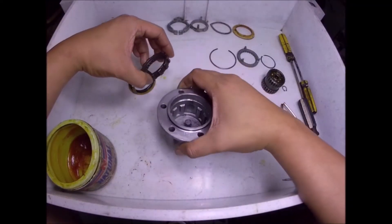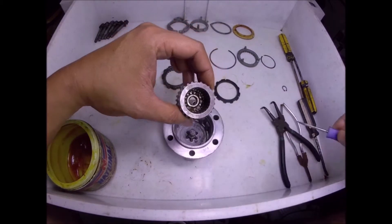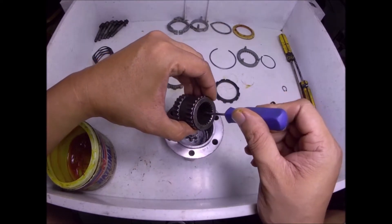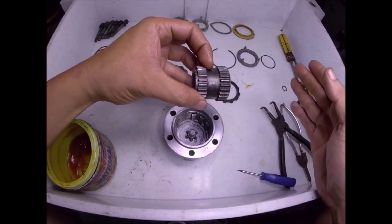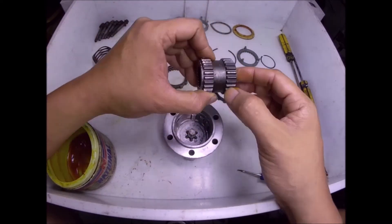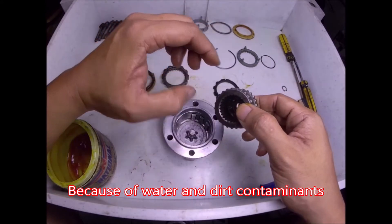I will show you how this locking hub locks. This part here is installed here at the center. As you will notice, there are splines at the center — it's where the front axle slides into. The front axle is locked in this place, and there's a bearing here to hold the axle centered at the outer end. At the inner end, the needle bearing at your spindle is the one that holds it at center. That's why the needle bearing, which usually fails due to corrosion at the spindle, is also very important.